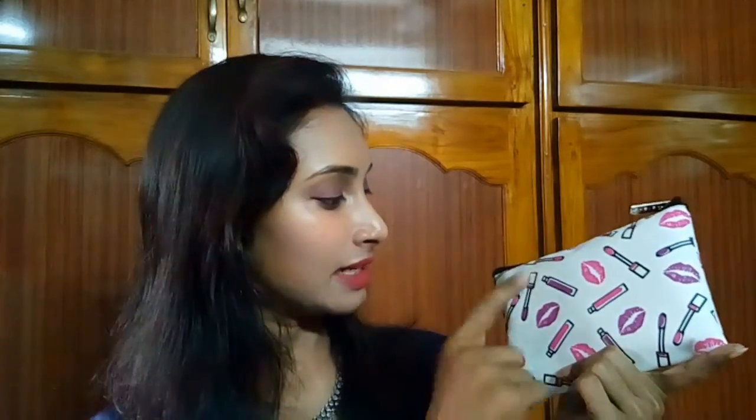This month's Fab bag looks like this — a cream-colored, off-white bag with lips and liquid lipsticks printed on it. It's very cute and lovely. Here is our info card: 'Dear Sahi, have fun trying this out — the Pucker Up February Fab bag.' So 'Pucker Up' is the theme of this month.